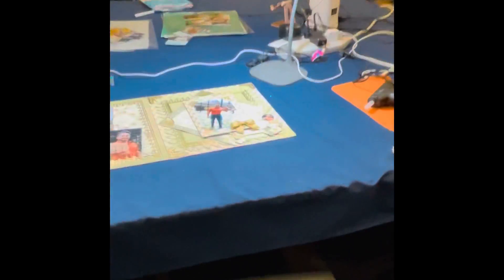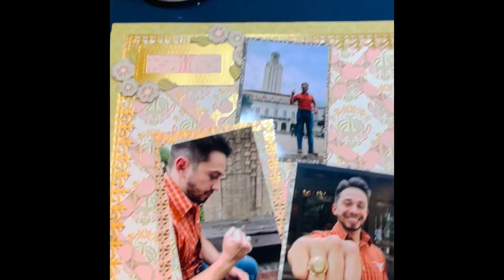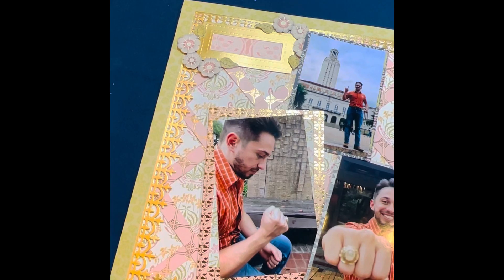I wanted to show you real quick what I put together. And here it is. This is a page I'll be showing you soon, step by step. The first page has three pictures in it. In the back it has a lattice — you can see right here the lattice on it — and a little quarter and a half inch. This is a half-inch edge with a little gold on the side.